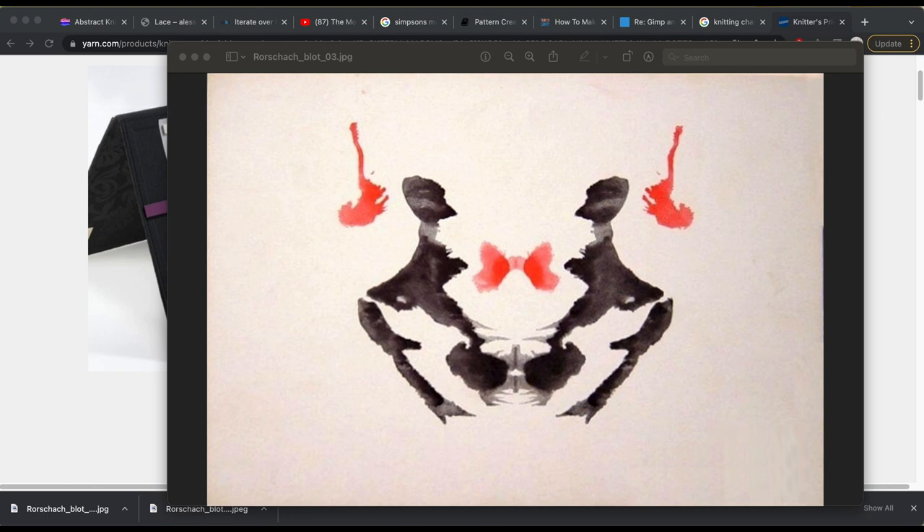Welcome to Intermediate Intarsia for Machine Knitting. I made a beginner video that I'll link in the top right — you may want to check that out before we get started here.